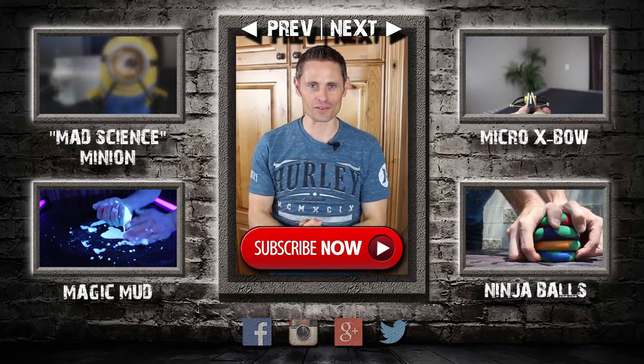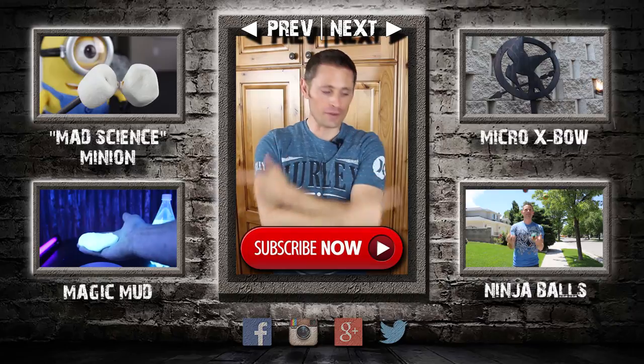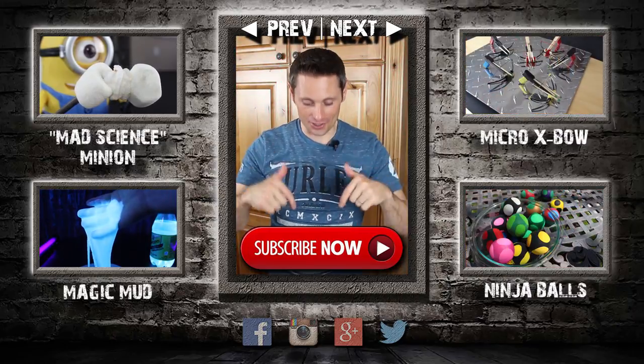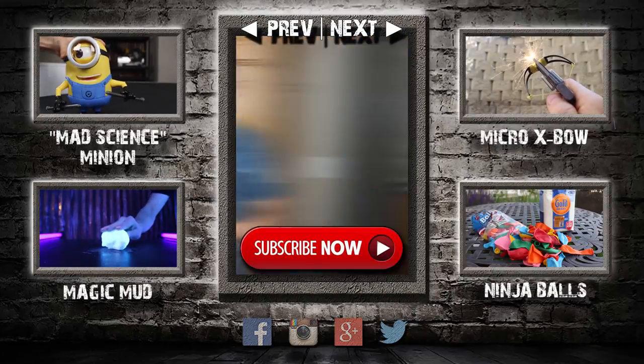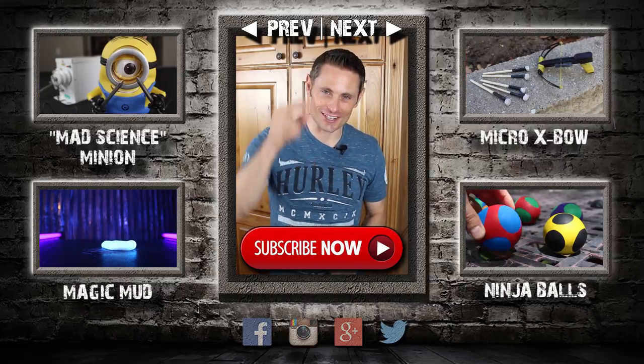If you're in the mood to see another project video, just click here to go back one, or here to go forward. You can also see some of my other favorite projects by clicking on any of these. If clicking the screen isn't working, just look down in the description — I've put all the links down there as well, including links to some of my favorite playlists. Thanks again for watching, sharing, and supporting my videos, and I will see you in the next one.